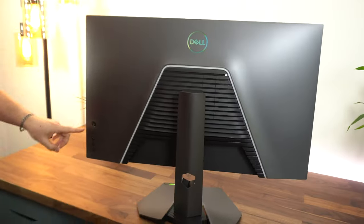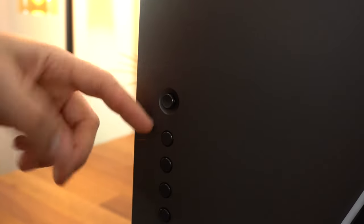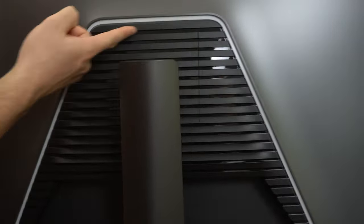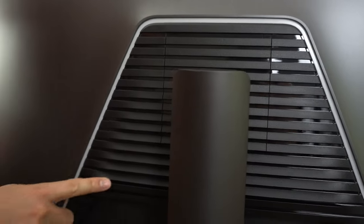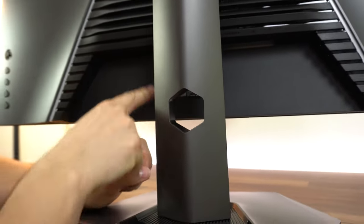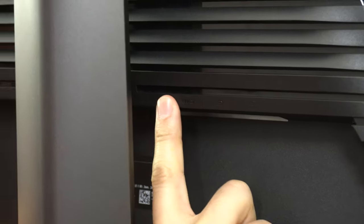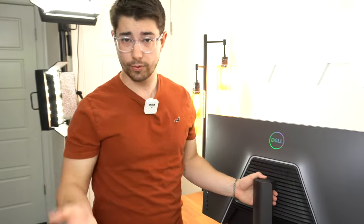On this side we have the Dell menu system — the toggle switch, the joystick, and then the four buttons. Not my favorite menu system, but not a problem. On the back it's very pretty, with the color match and some gloss accent-y stuff. Power is on the left side, and we've got a cable channel to feed all the cables through. We've got the USB-C with 15 watts of charging, DisplayPort, and then two HDMI ports. Pretty good port selection.